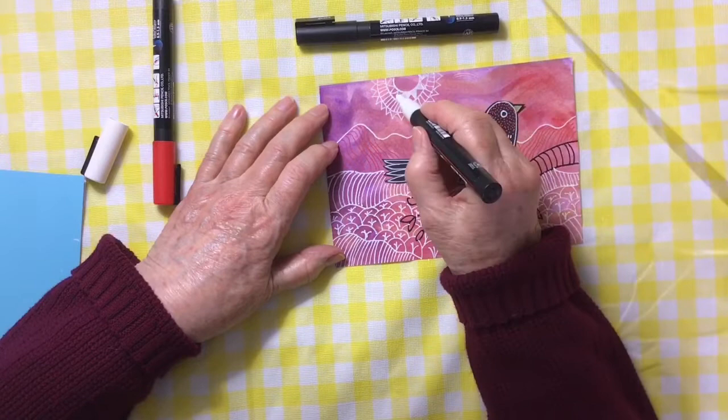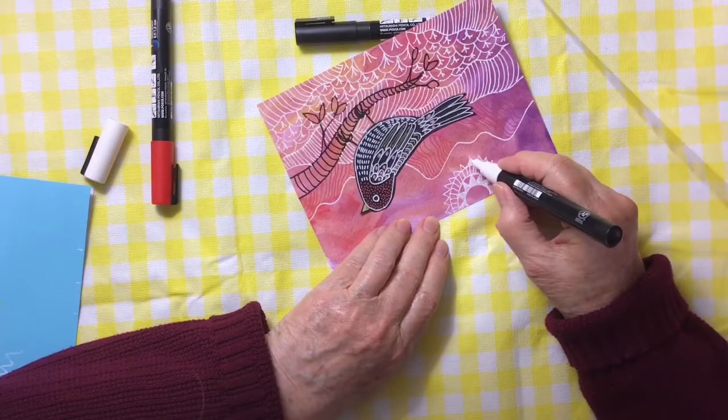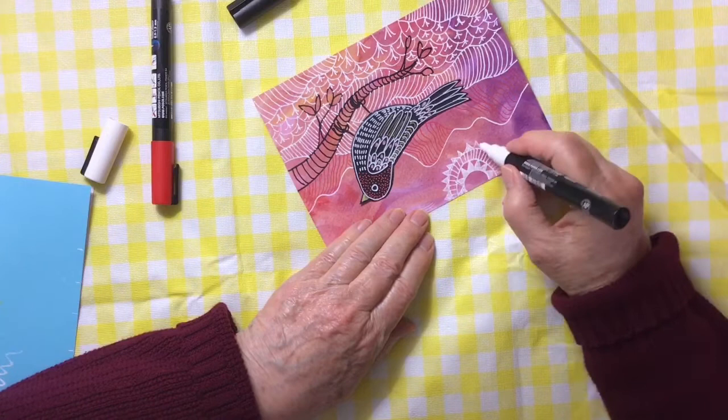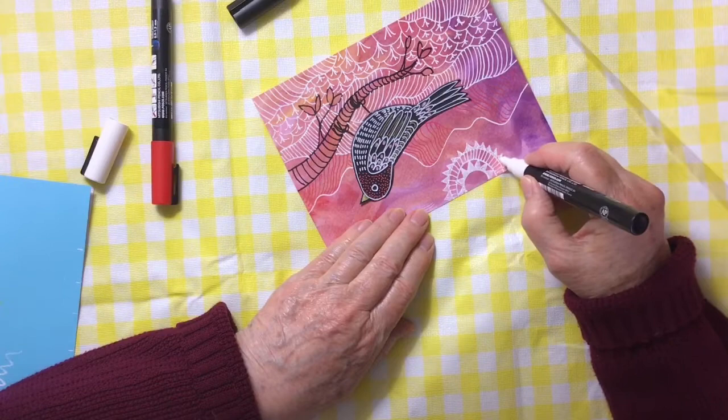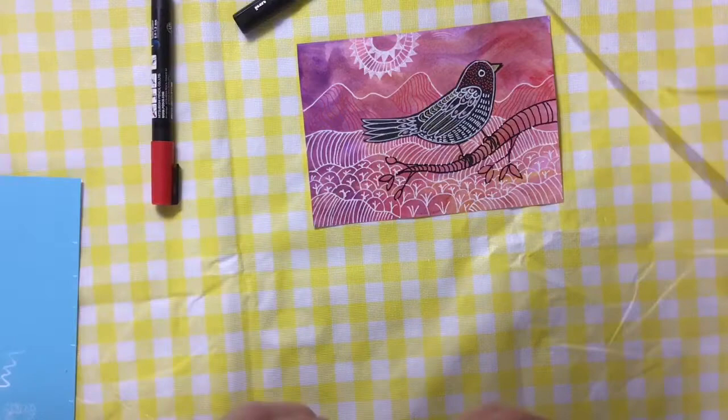It starts to look like lace. I really like that effect and maybe I'll try that on another card. Once you start making these, you can just line them up and make a whole bunch in an evening. They're all different and they're fun to make. You could make them into cards or consider them to be wall art, or you can scan them. That looks like lace — I was quite pleased with that, I think I like that better than anything in that picture.